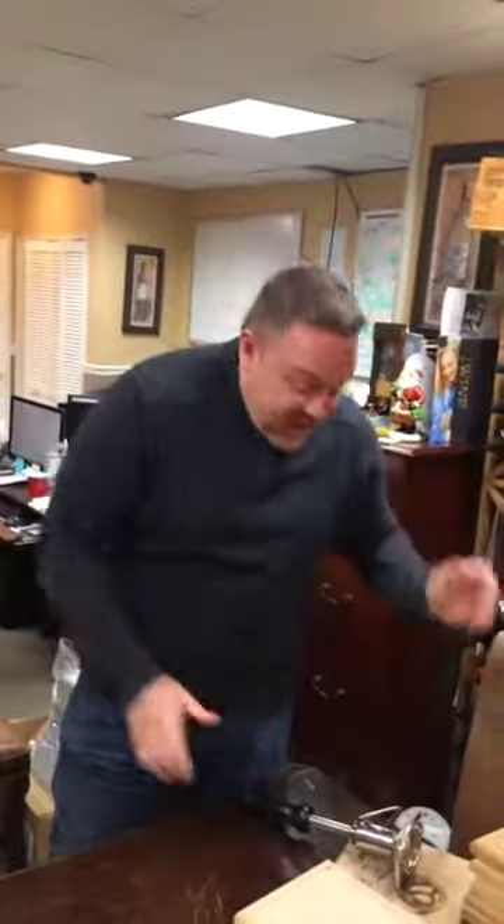How much wood could a woodchuck chuck, right? Here we are today in Willie's little crafting station, we're making our own homemade solid white oak cutting boards from vintage, reclaimed antique oak, alright?